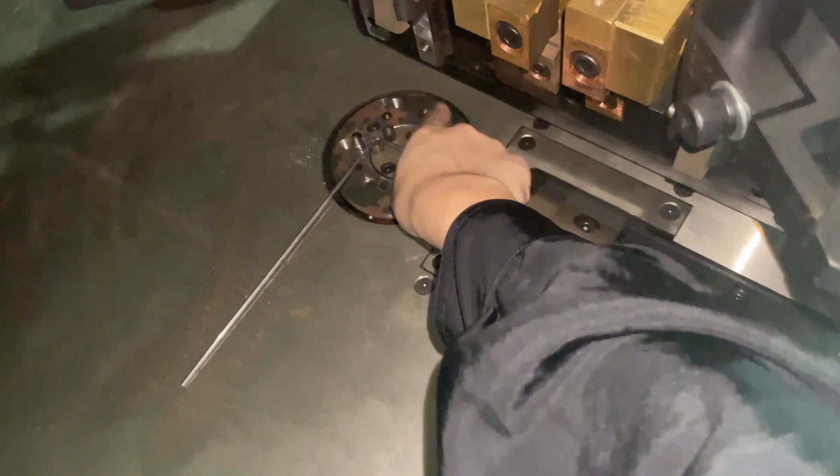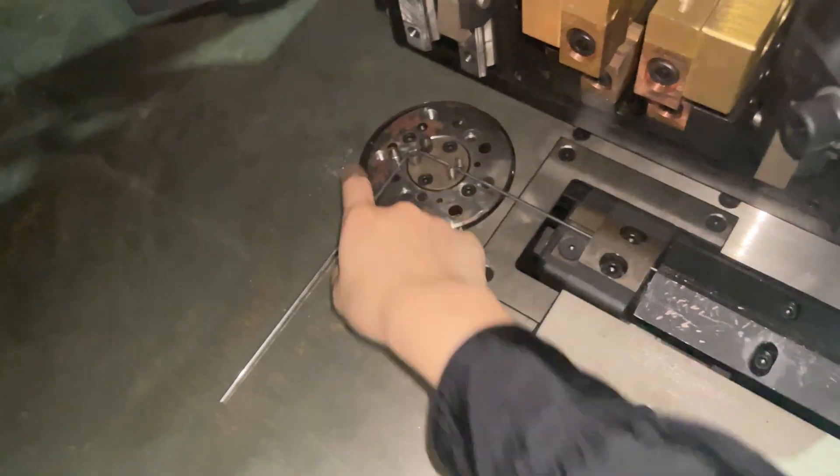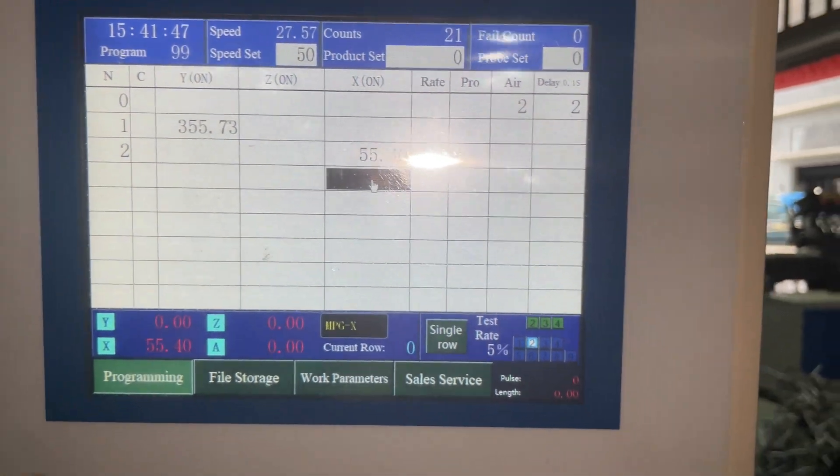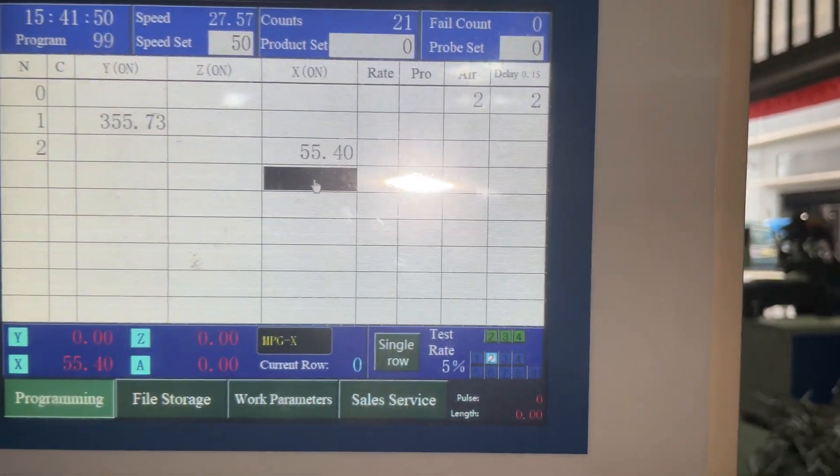Then we move to the next movement. I want to feed and bend the next area, so I need the die to get out of the way and then feed the wire again. I will move the bending die, which is X, away from the wire.